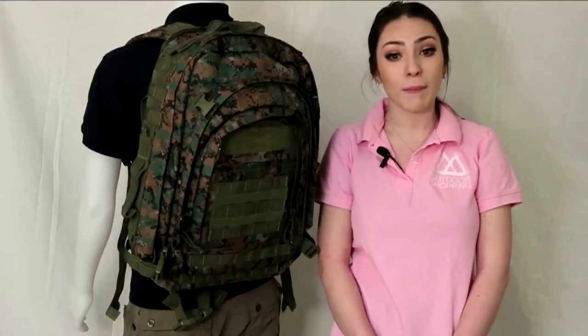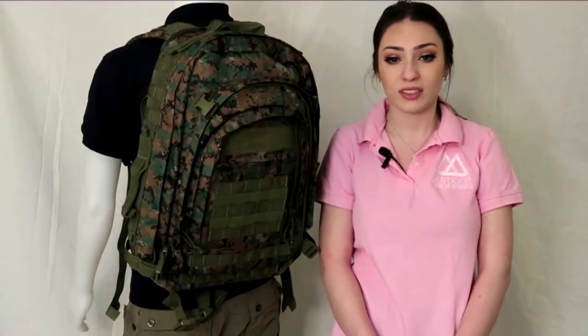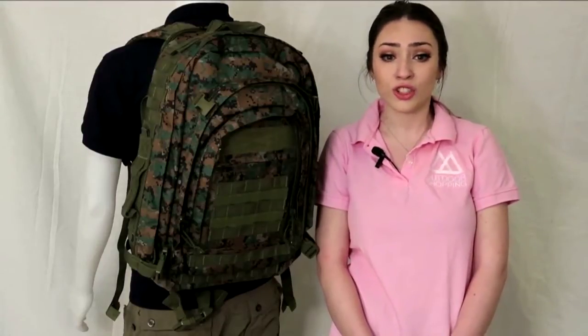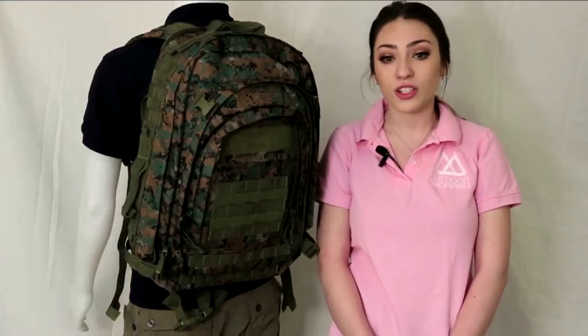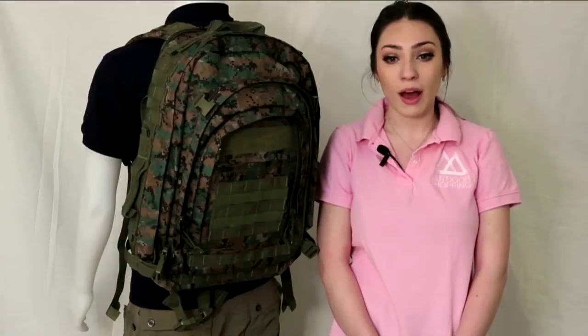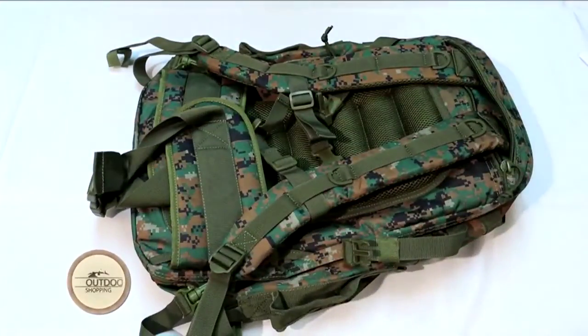This particular bag has many MOLLE attachment points located throughout the bag for versatility purposes. It is a great bag to hold all of the items you would possibly ever need, such as shelter items, water, fire starters, food, as well as utility supplies. This bag measures about 24 x 13 x 12 inches. Let's delve into the bag in its entirety.